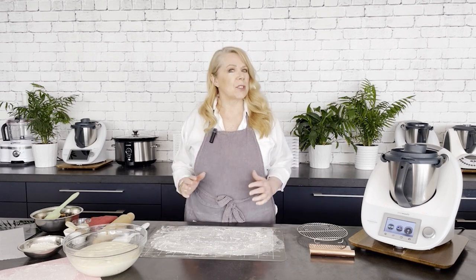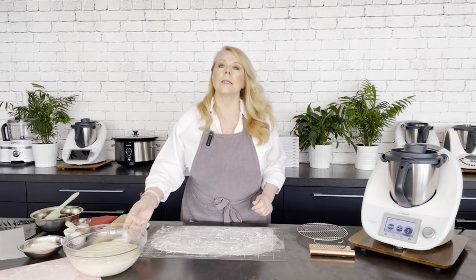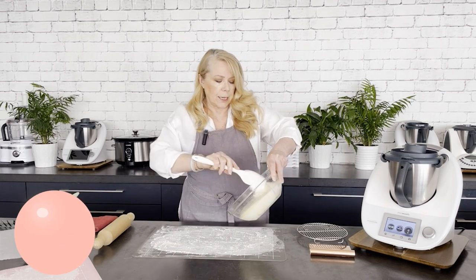Hello everybody, I'm Janine, Elise's mum, and today I'm in the Elise Alexandra kitchen and I'm going to be making a plaited bagel — one of my favorites. I've pre-made a bagel dough, and these are really easy doughs to work with.